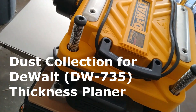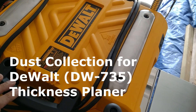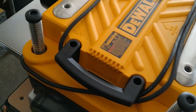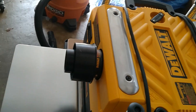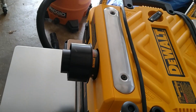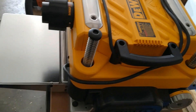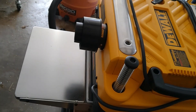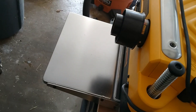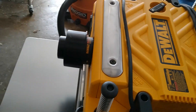Hello everyone, today we're going to talk about the dust collection for my new DeWalt DW735 planer. This planer has a fan built in and it actually blows the shavings out of the exhaust port, so no suction was needed — it would just self-propel. But the problem is, the first time I turned it on to run some wood through it, it made a big mess. Shavings were everywhere. I've seen people on YouTube just attach a hose to the bag, and that works, but it kind of gets in the way.